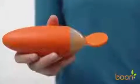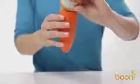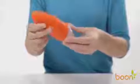Boone's Squirt isn't just a spoon, it's a revelation! With its simple, easy to clean, two-piece design, you just unscrew the base of Squirt, fill it with up to three ounces of your baby's favorite food, then screw the spoon back on and you're ready to go.